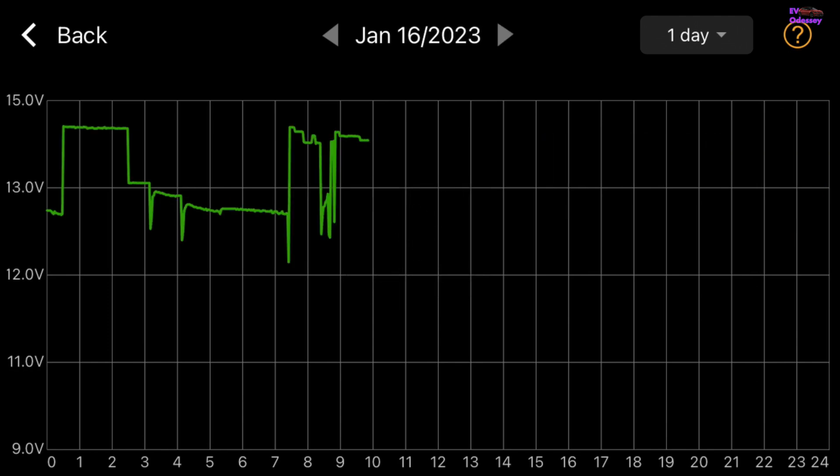Anyway, there's today's graph. In the middle of the night was the off-peak Octopus charging, so that's definitely charging the 12-volt battery. Then up till seven or eight o'clock, that's when I turned the car on and went driving. It slightly drops off over the night but not much.